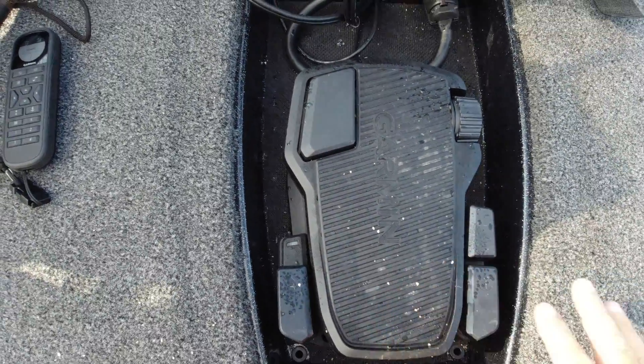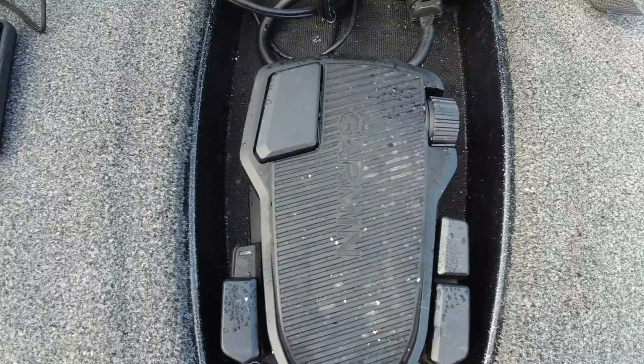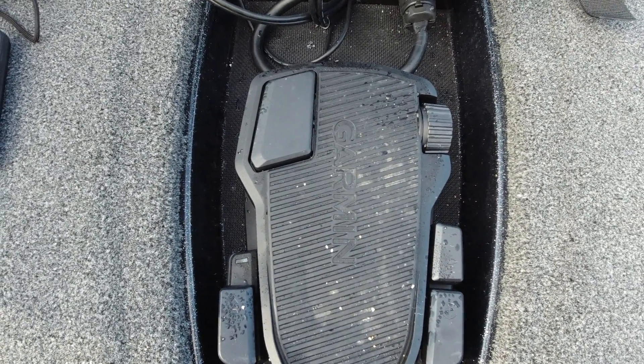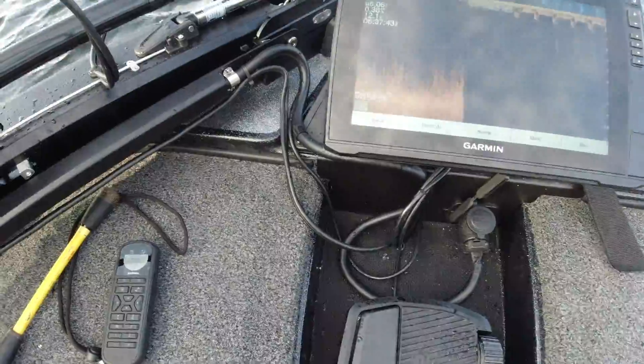No cable going to the pedal — it's free. This pedal actually runs off of AA batteries that will last up to 50 weeks on an average of three eight-hour days. Just 2 AA's, or you can actually plug it in. So that's the foot pedal.